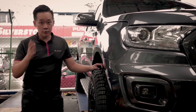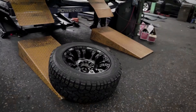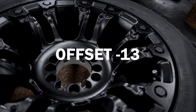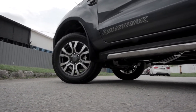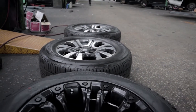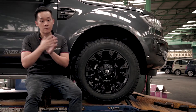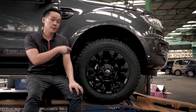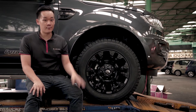However, there are a few things you need to understand before choosing this kind of rim. This rim is an 18 inch Fuel Vapor with an offset of negative 13. The original stock rims on this car are positive 55, so this rim is actually more out — 68mm further out compared to the original. As a result, you can see very clearly the rim is sticking out from the body.